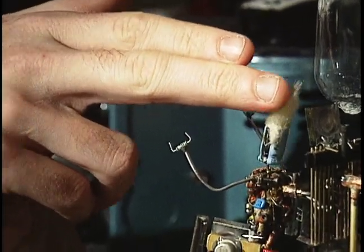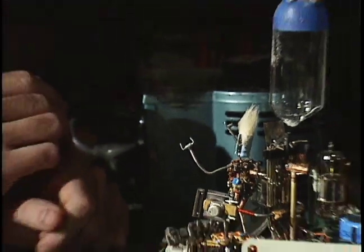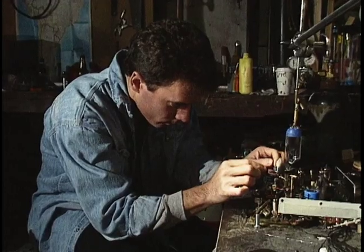I was always fascinated — always been fascinated by animation, about the quality of it to sort of bring inanimate objects to life.